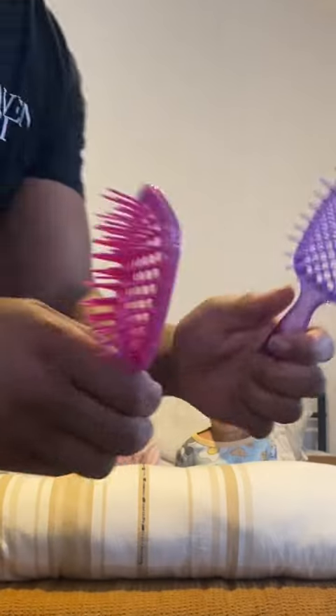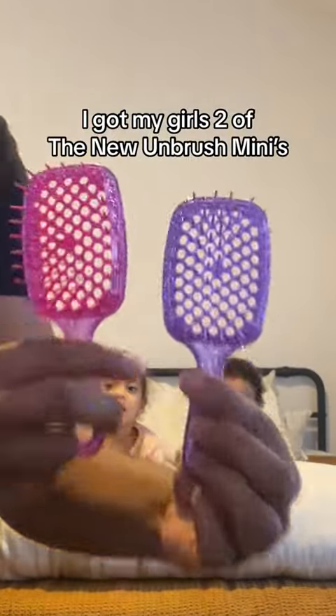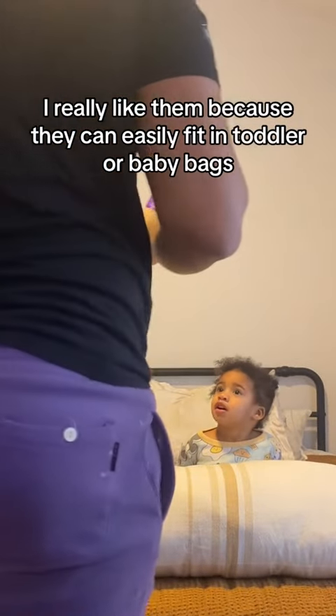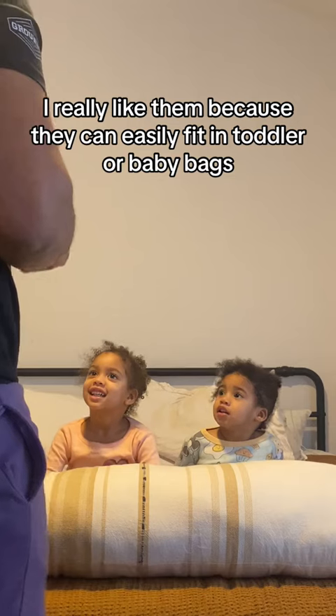I'm going to let you guys choose one of these, okay? They're going to choose which one is one, and you're going to wait. You're going to wait.